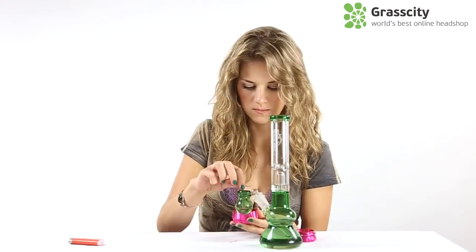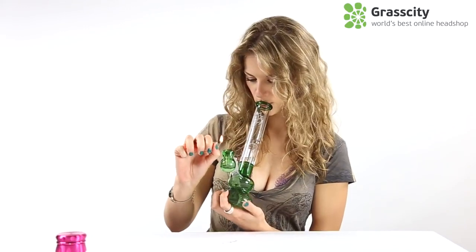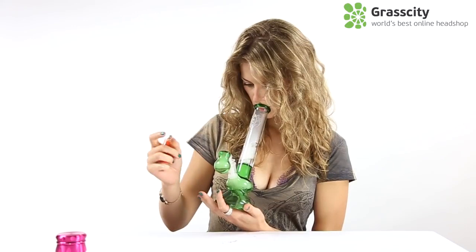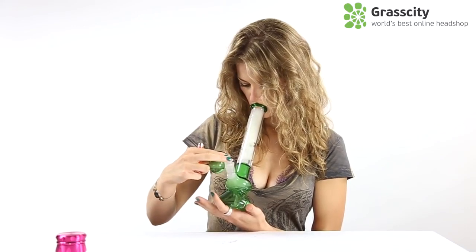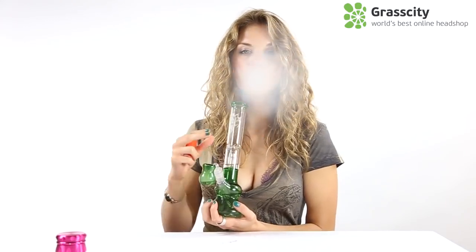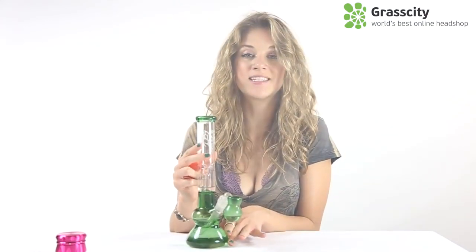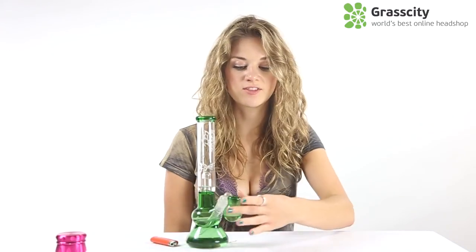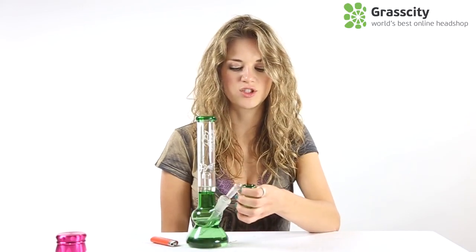Let's pack it up and give it a rip. This piece hits super smooth, but I do want to add that you have to be very careful when you pull out the bowl with the ash catcher, because sometimes it wants to grab onto the down stem. So either just clip it in or just be super careful.